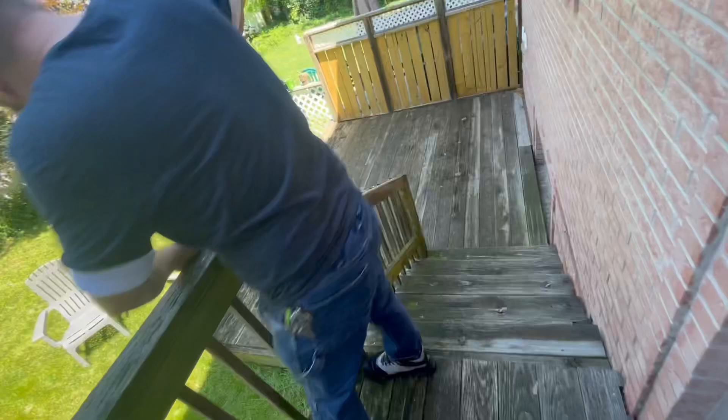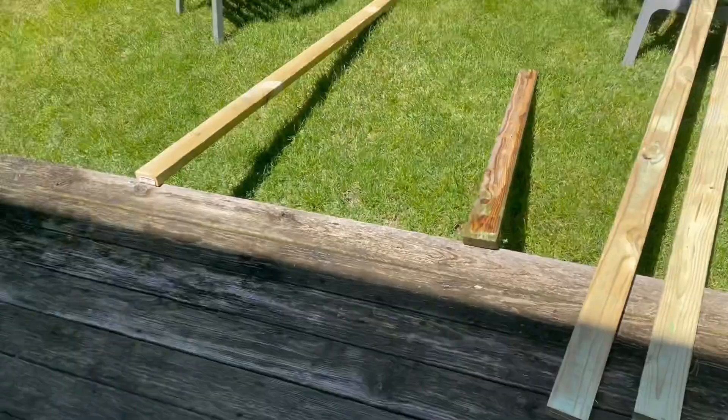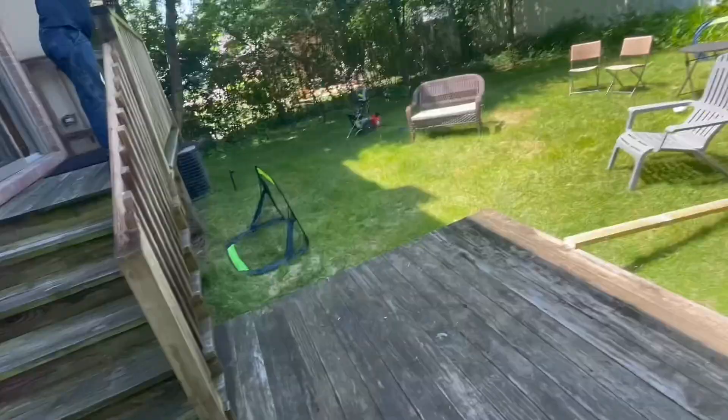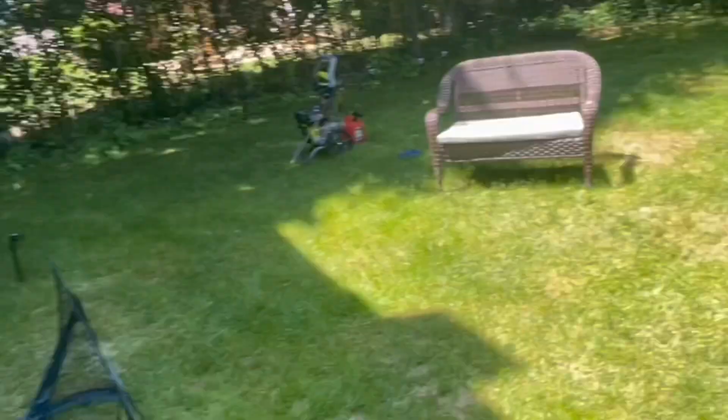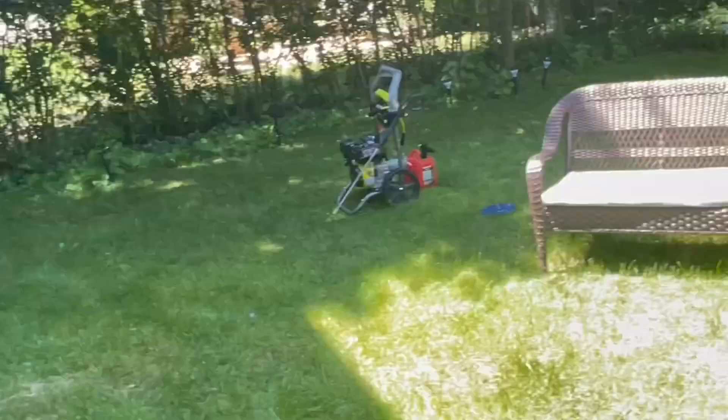The top planks were in quite bad shape so these are the new ones we're going to put here. And then that's the power washer — the power washer will wash all the green stuff out of here, the moss and everything.